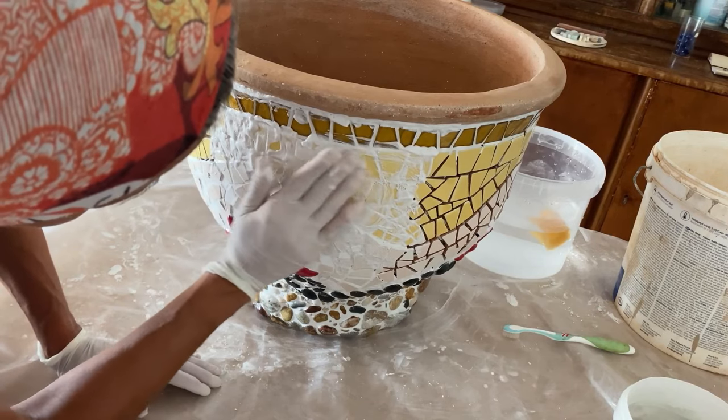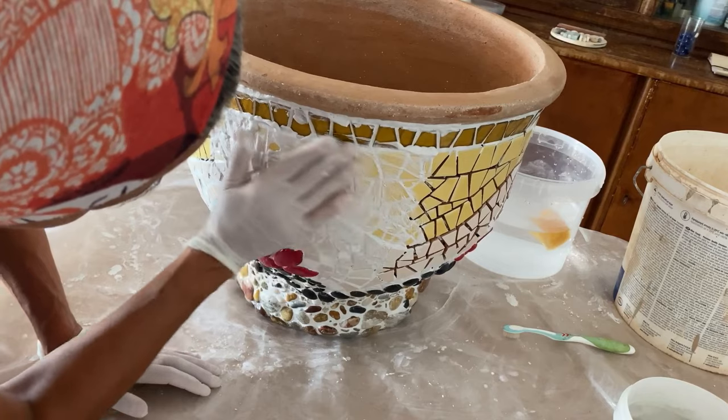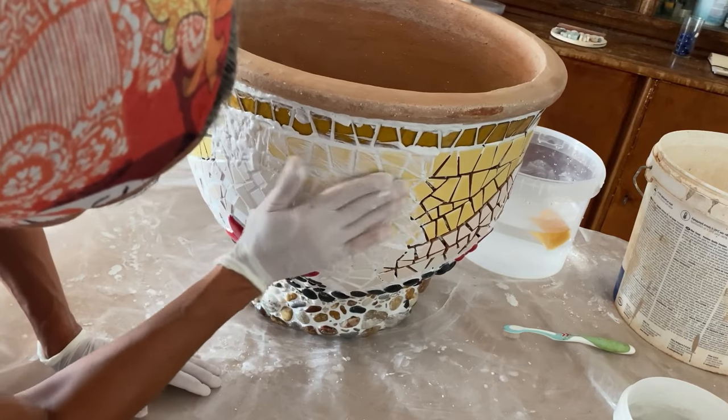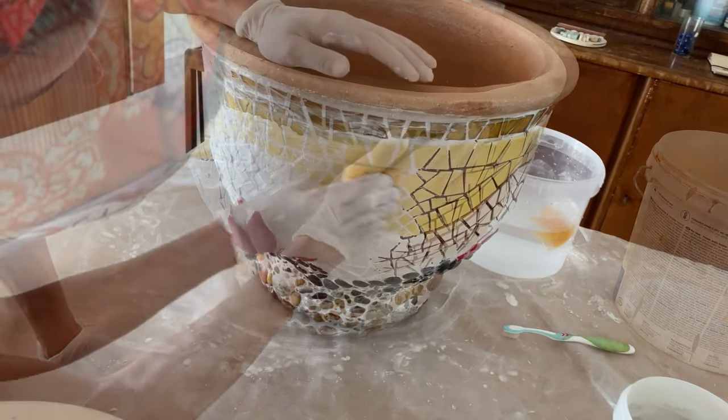I do pieces by pieces because it dries really quickly. Afterwards I clean it, then I do the next piece and clean it again. In the end I clean it maybe two or three times.